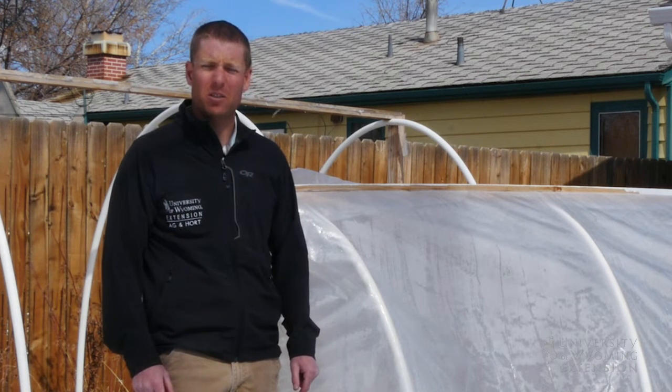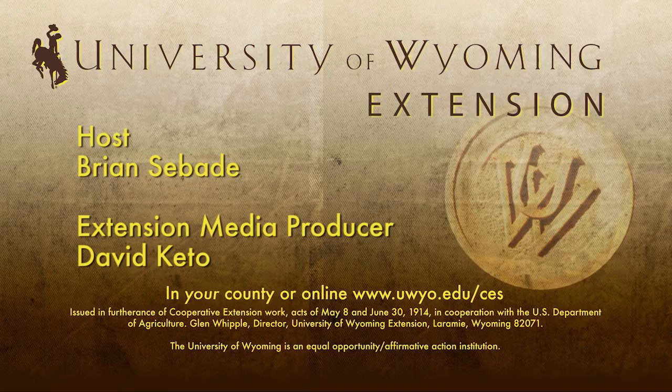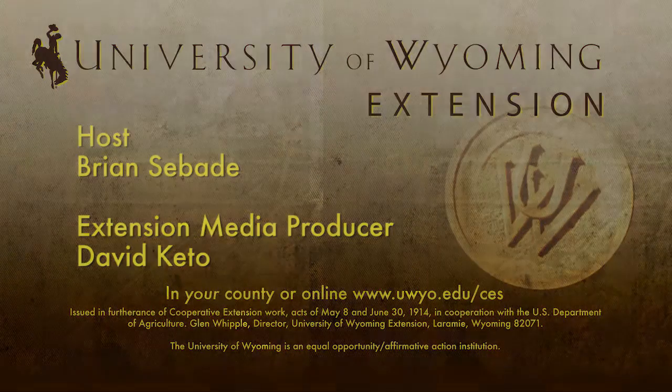From the University of Wyoming Extension, I'm Brian Cebede, and you're watching From the Ground Up. We'll see you next time.